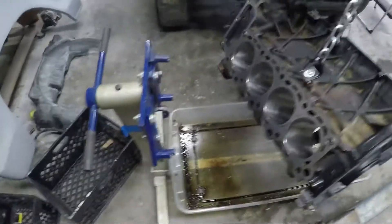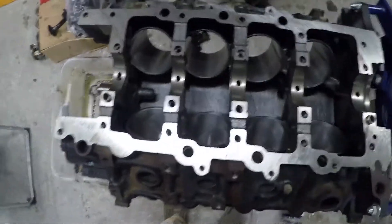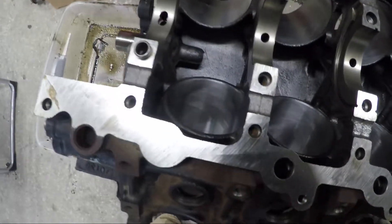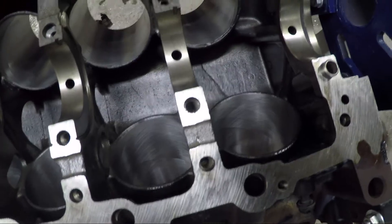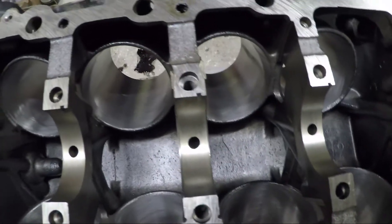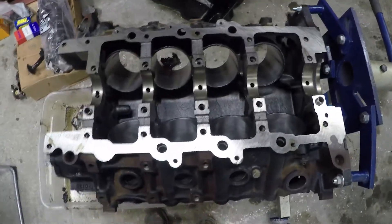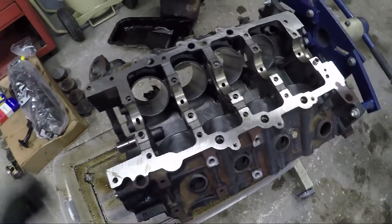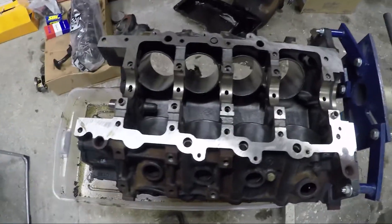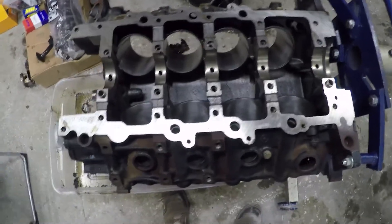I'll get it on the engine stand and flip it over and get back to work. Got it flipped over so now we can take a better look from the underside. They did a real light machine on the bottom — there isn't much they could take off because it's such a minimal clearance engine. That's what makes it such a hard engine to rebuild: the tolerances are very, very tiny. A lot of times you can't even rebuild them and you have to buy a new or used engine, and prices for these used engines go way up.